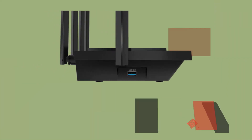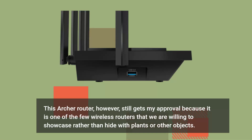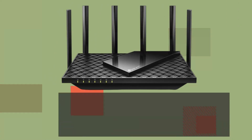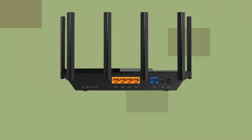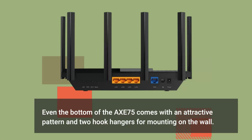This Archer router, however, still gets my approval because it is one of the few wireless routers that we are willing to showcase rather than hide with plants or other objects. The best aspect of this device is its 6 GHz band, so it should be placed in an advantageous position to get the strongest wireless signal. Even the bottom comes with an attractive pattern and two hook hangers for mounting on the wall.